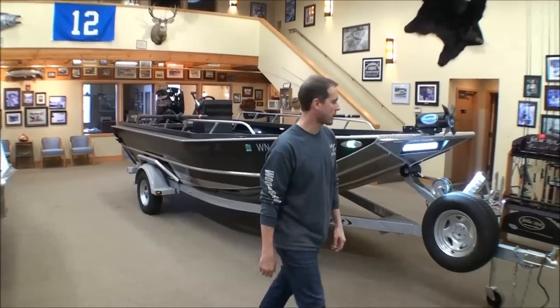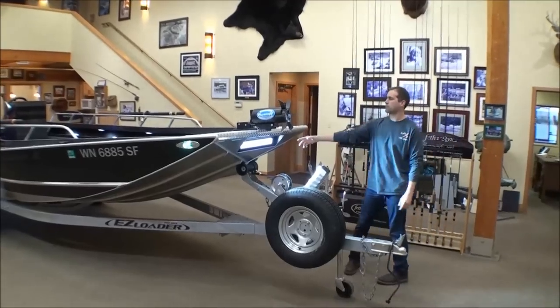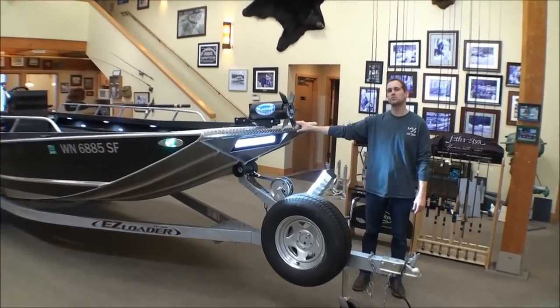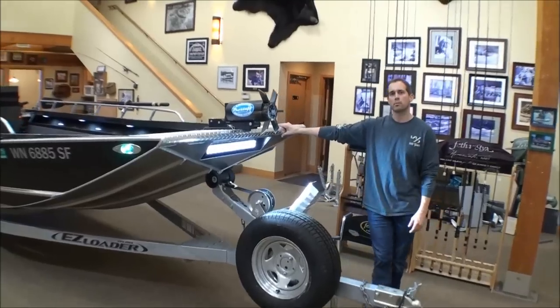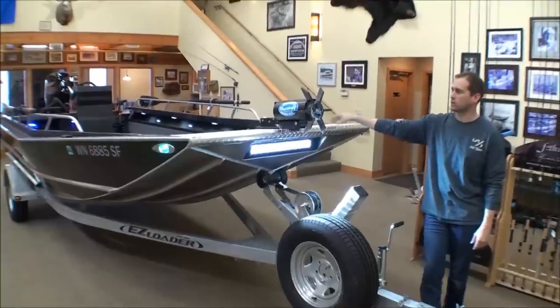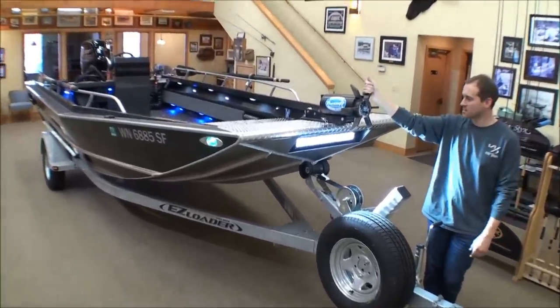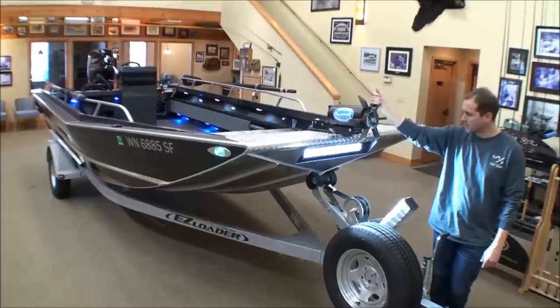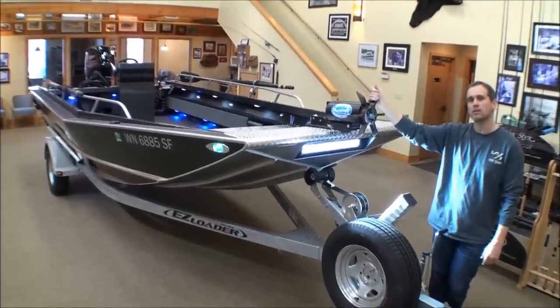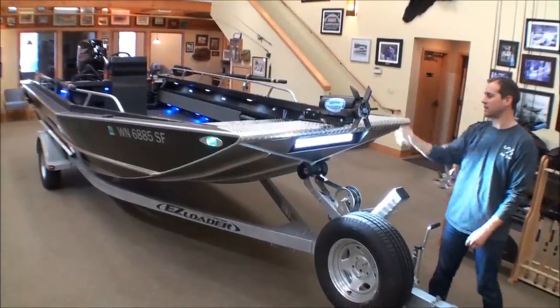From the outside of the boat, we'll start at the top here. We have a 21.5 inch LED headlight. This is great for when I'm getting out on the river super early, getting down to that salmon hole and dropping anchor before any of the other guys get down there. The LED really lights up the horizon and I can see everything — it's awesome.